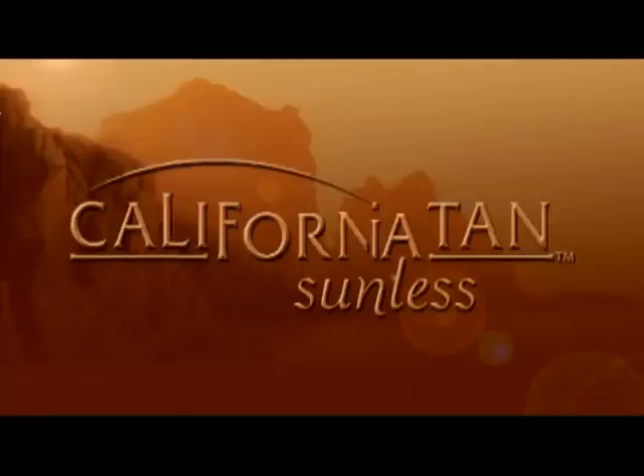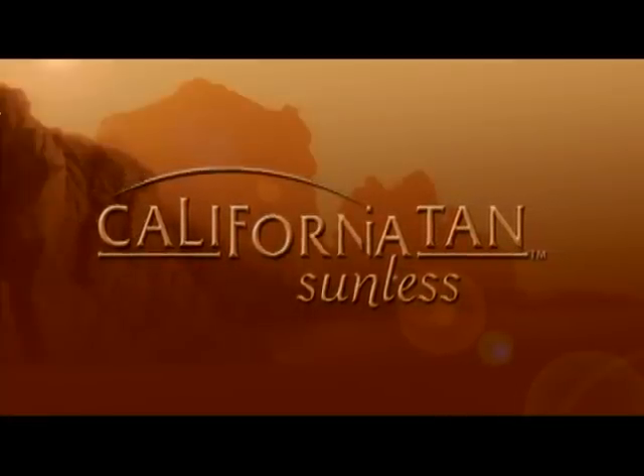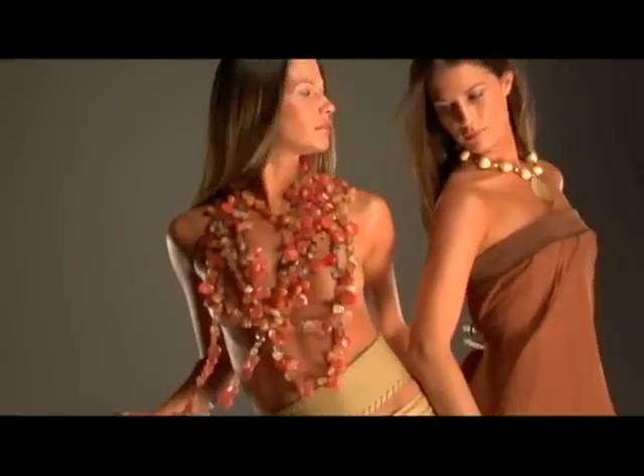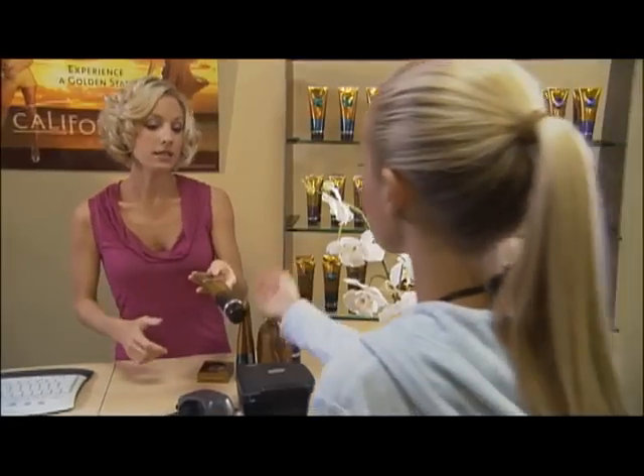Experience a golden state of tanning with California Tan Sunless, your skin's greatest accessory. Over the next few minutes, you'll learn everything you need to know to achieve and maintain a fast, flawless, golden sunless tan — from preparing for your sunless session to at-home care for the longest lasting results.